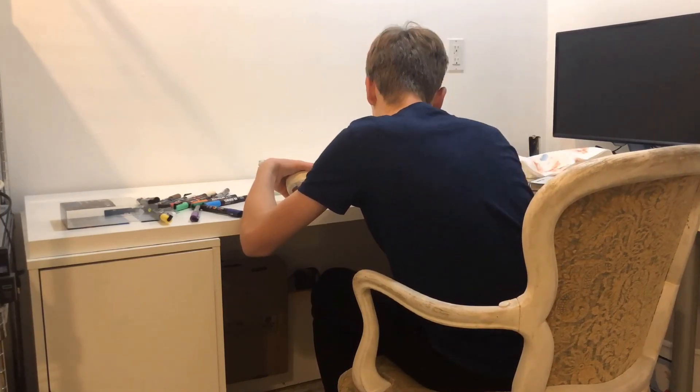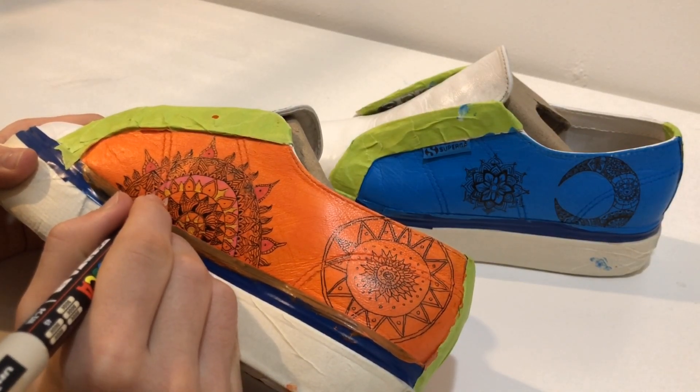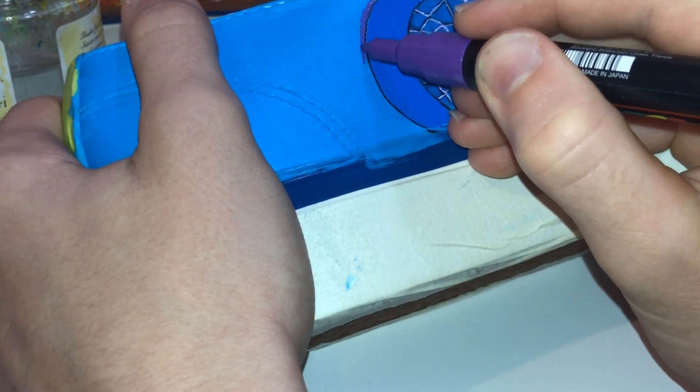My other favorite paint materials are Posca paint pens. They're really good quality and come in a variety of colors. I have the fine tip 0.9 to 1.3 millimeter pens, but you can also get a 0.7 millimeter fine tip, a 1.8 to 2.5 millimeter medium tip, an 8 millimeter chisel tip, or a 15 millimeter extra broad tip.